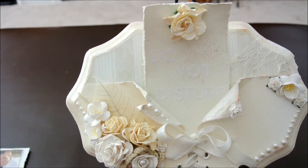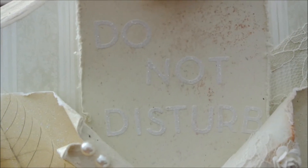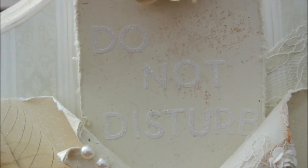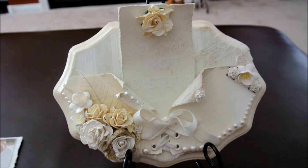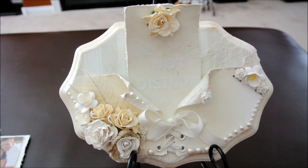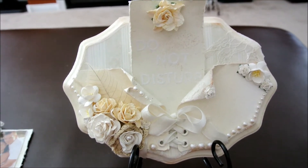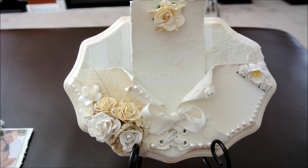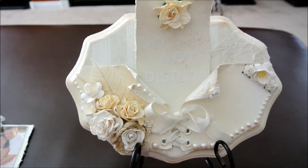It's kind of hard to see but it says Do Not Disturb. It's a Do Not Disturb sign so when the bride is getting ready in her bridal room she can hang this on the door, or after they got married they could put it on the door as a Do Not Disturb. So that's one way that you could use it.